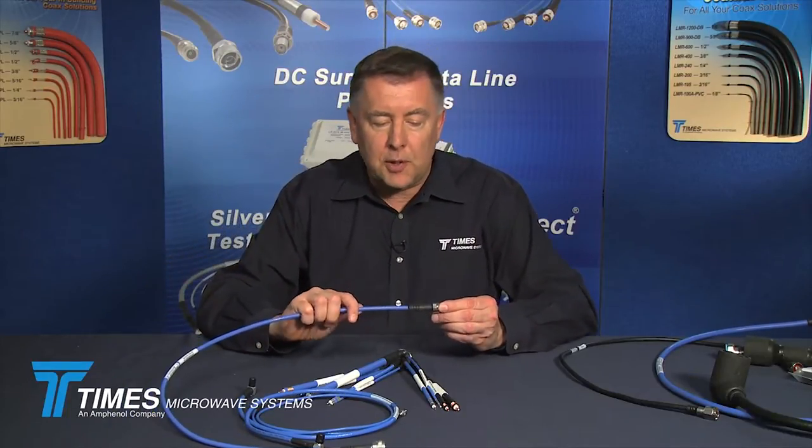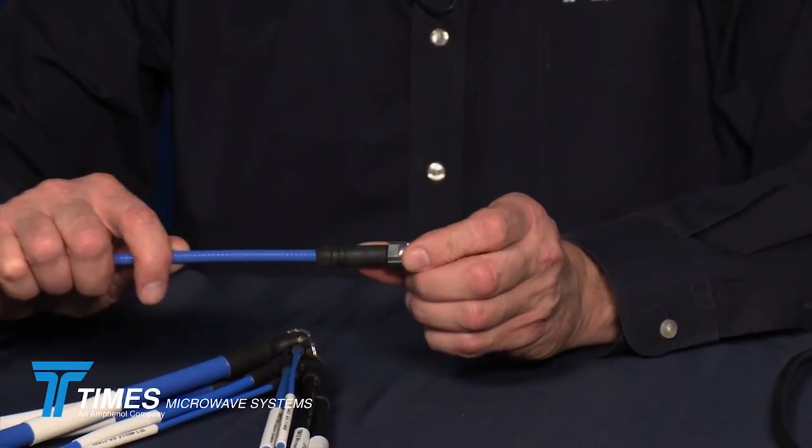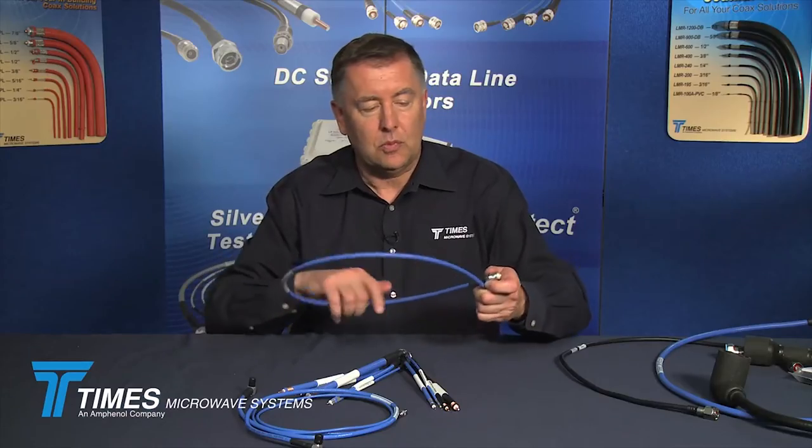All of our SPP, SPO, and SPF cables have ruggedized IP67 molded boots. We have thousands of these cable assemblies in stock. We have a stock check link on our website where you can enter SPP, SPO, or TFT and see a complete listing of all cable assembly configurations in stock at any given time.